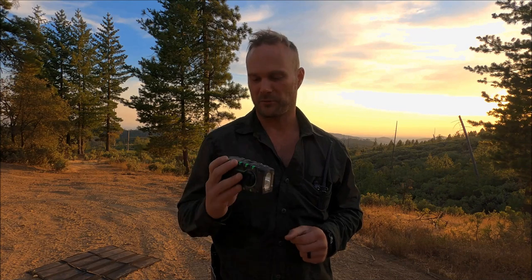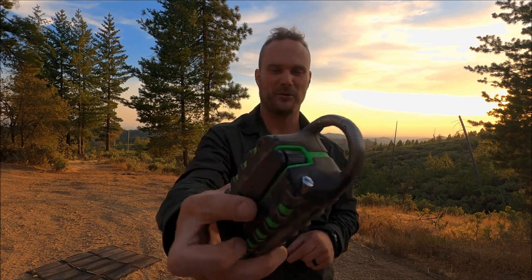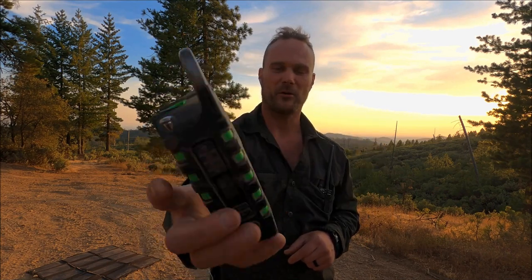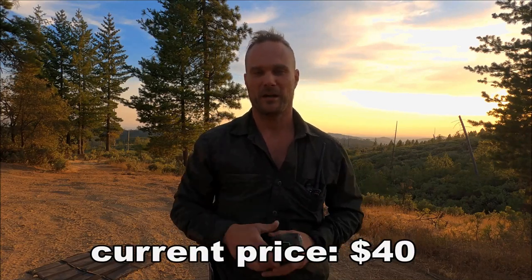What's going on guys, welcome to Grunt Proof. This is the Etan Scorpion 2 emergency survival radio - is it any good? Let's find out. I'm sure many of you guys have seen this; I've seen other survivalists and outdoorsmen promote this product. I figured I would give it a shot and let you guys know how it's done. As you can tell, this thing has seen some use - I've been playing with this for almost six months now and I've put it through the Grunt Proof ringer, and I'm ready to give my verdict.